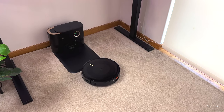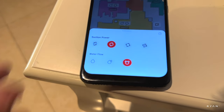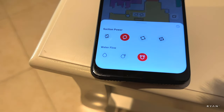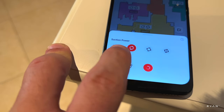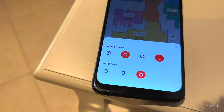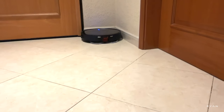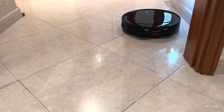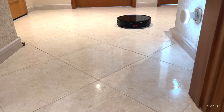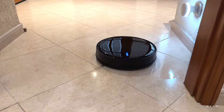Now let's test the mopping system. You can set different suction levels, and with the mop installed you can set the water flow — all the way to max, medium, or lowest. We'll go all the way to max, and it will vacuum at the same time. According to the manufacturer, the mop vibrates and rotates at 120 times per minute. You can definitely tell where the robot has been.